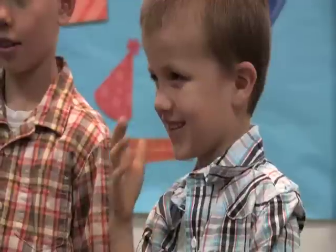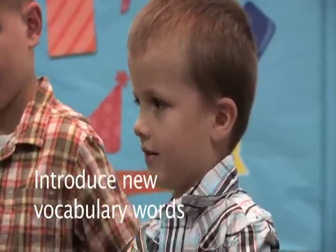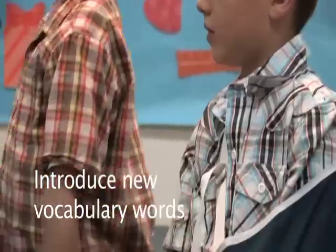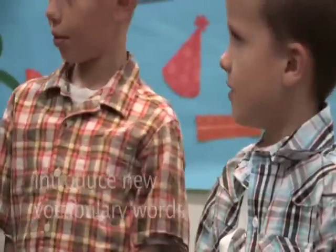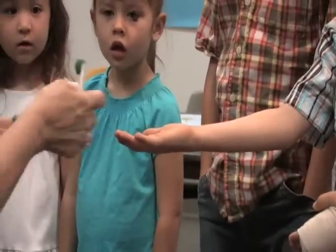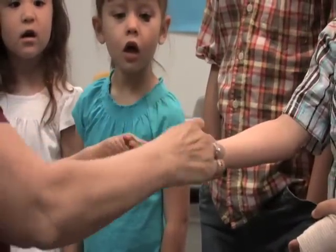We call this a scientific experiment. We're going to test and see how far these germs go. Now, are these real germs? No. I would never put real germs on you.